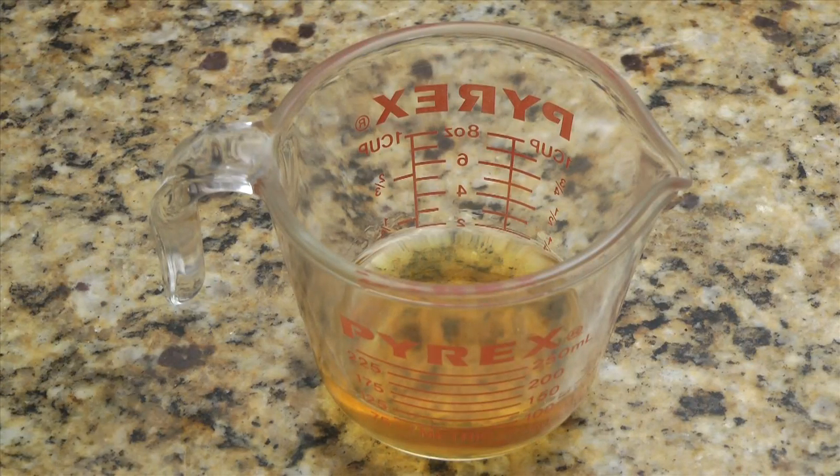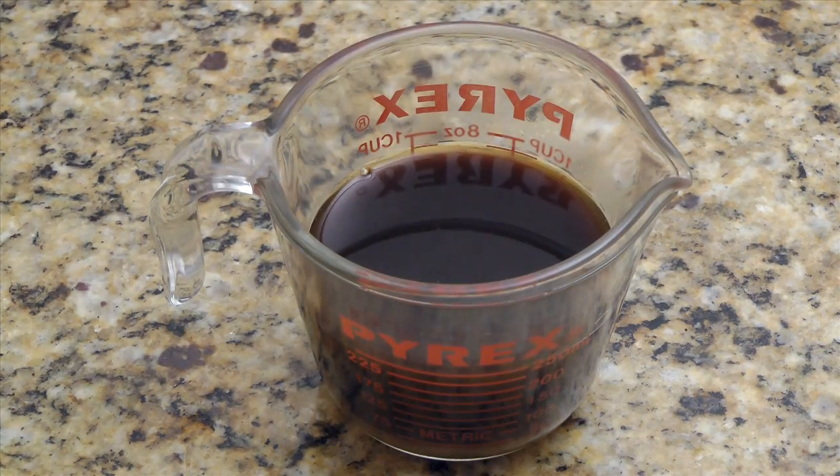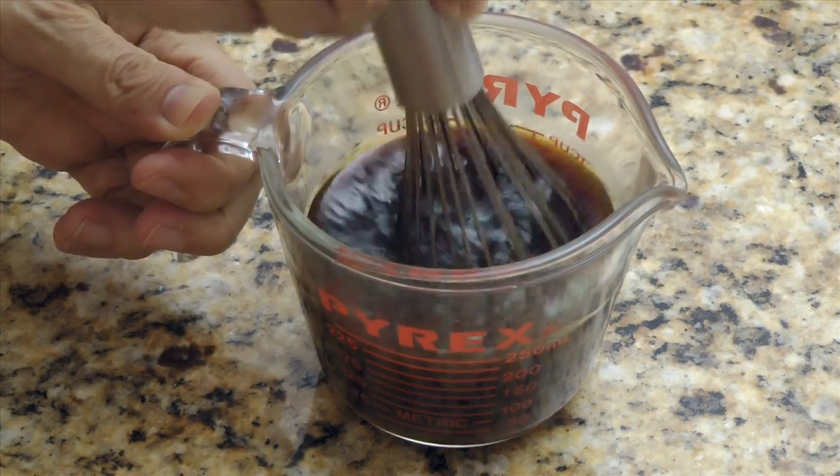To half a cup of brandy or cognac, add half a cup of espresso and 2 tablespoons of granulated sugar. Stir to combine and then set aside to cool.